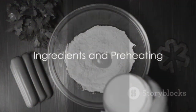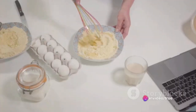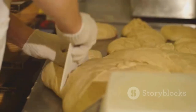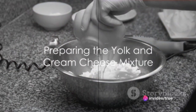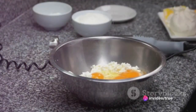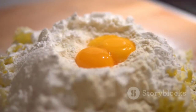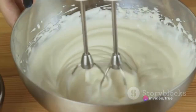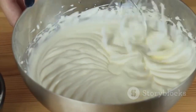Imagine making bread with just three ingredients: eggs, cream cheese, and cream of tartar. Start by preheating your oven to 300 degrees Fahrenheit or 150 degrees Celsius, and line a baking sheet with parchment paper. Crack open three large eggs, separating the whites from the yolks into two separate bowls. In the bowl with the yolks, add three tablespoons of softened cream cheese and mix until smooth and creamy. In the other bowl with the egg whites, sprinkle a quarter teaspoon of cream of tartar, then whip with an electric mixer until they form stiff peaks.